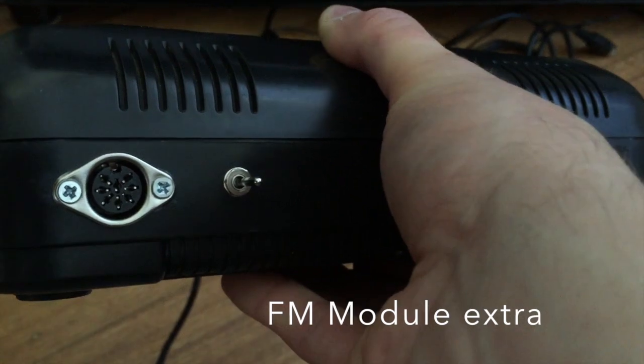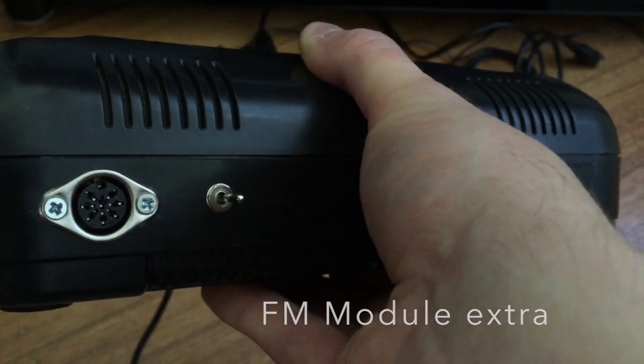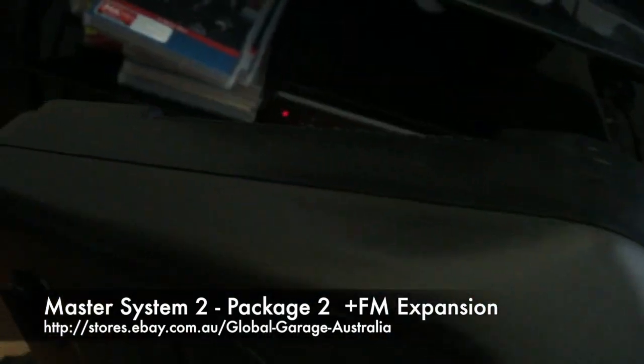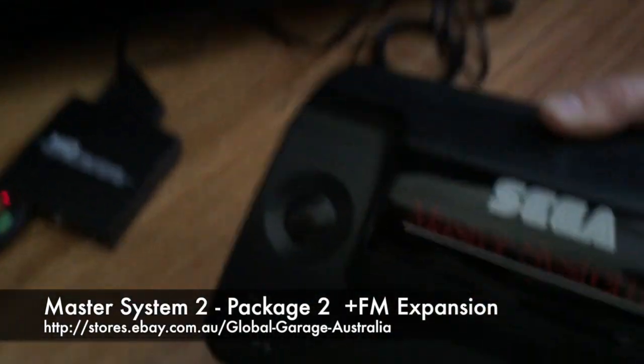It also switches between Japanese language and English language selection. The rest of the console looks completely standard, just the way we designed it.